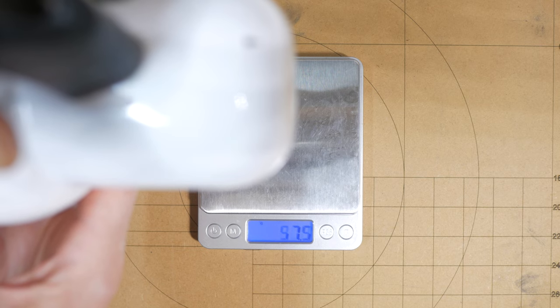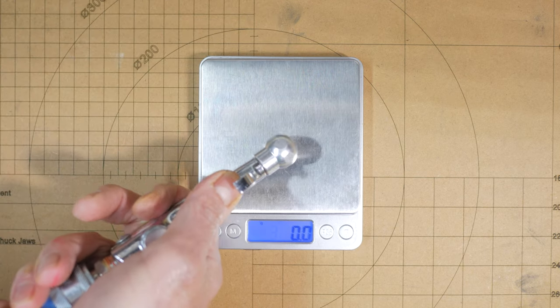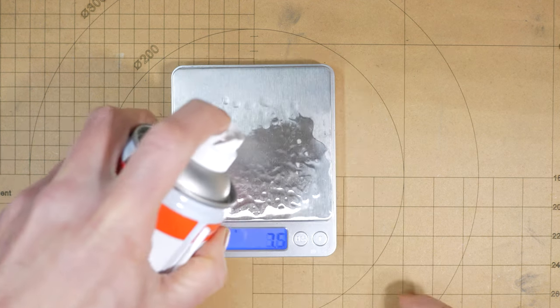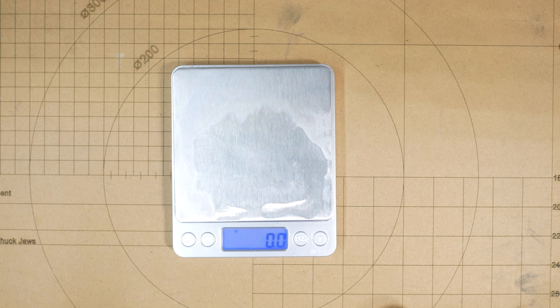The electric duster got around 113g. The air blower off the compressor peaked at well over 300g and could hold over 260g. The canned air works best upright and makes quite a mess, and I couldn't get much over 30g, which is not particularly impressive.